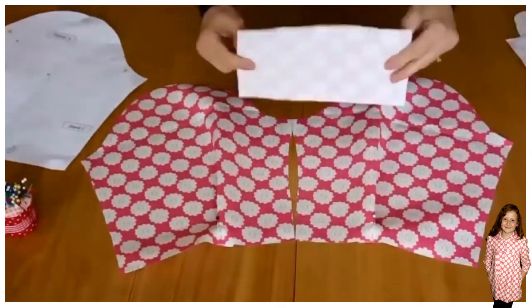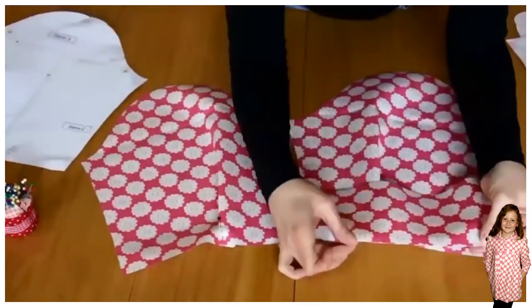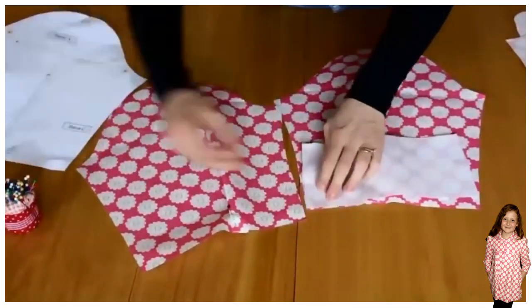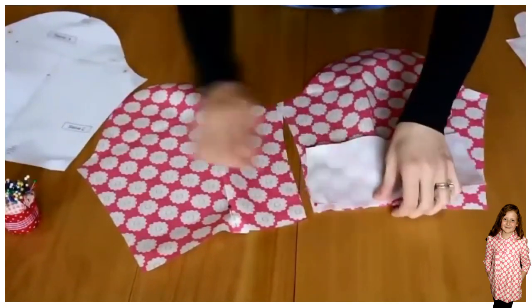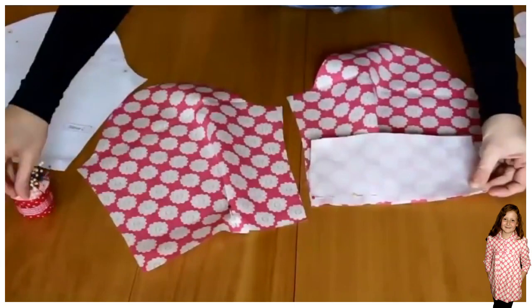Once you've done that you also want to attach the cuff. Make sure that the longer end of the cuff goes on it. The shorter end also has two small snips on it which indicate that that's where the lining is attached.